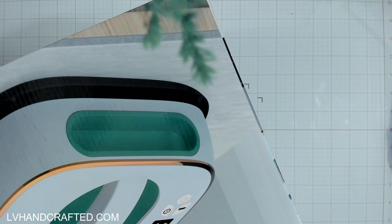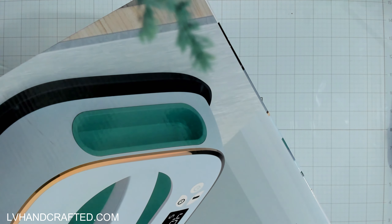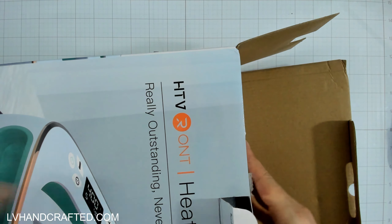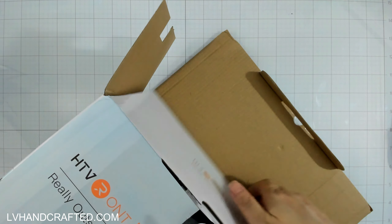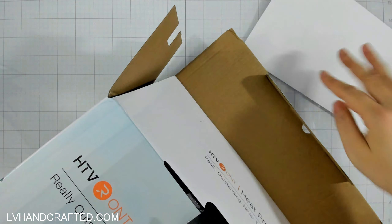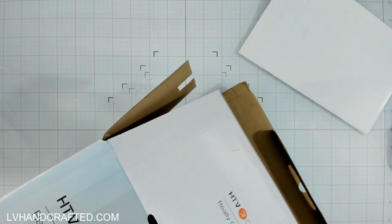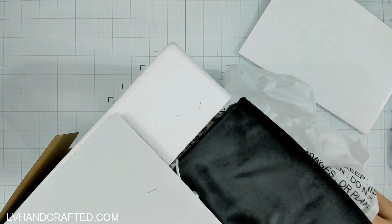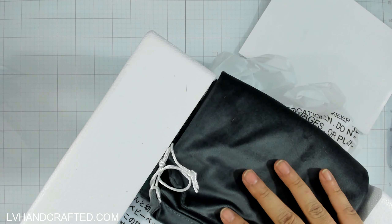The nice thing about this one is it's going to fit very nicely on my desktop. I've zoomed out my camera a bit more than normal to show everything as I unbox this. I'll go over what all comes with it and I'm going to sublimate something, so we'll see how it works. HTV Ront sent me one of their bundles, so I'll unbox the machine first and then the extra goodies.